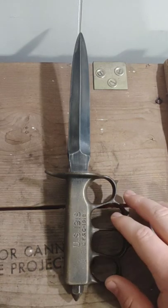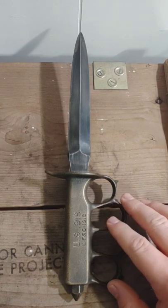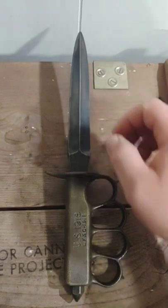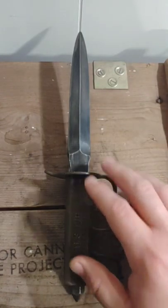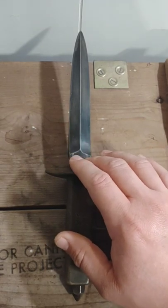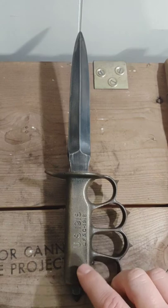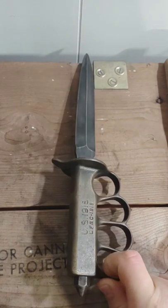This is obviously World War One. It has a 6.75-inch double-edged dagger-style blade. The blades on these were blued and had a black oxide finish. It has a bronze cast handle that was chemically blackened as well.